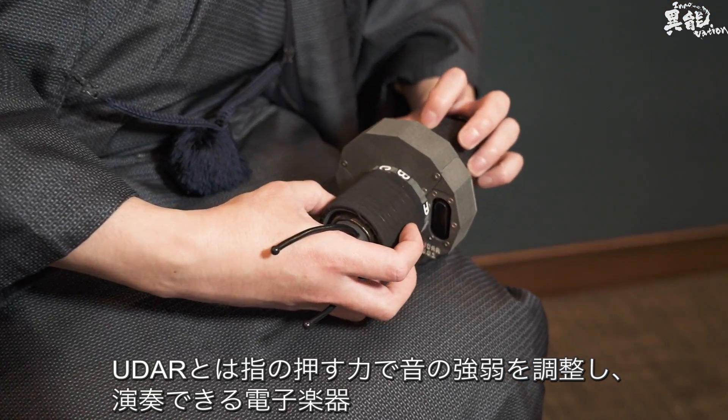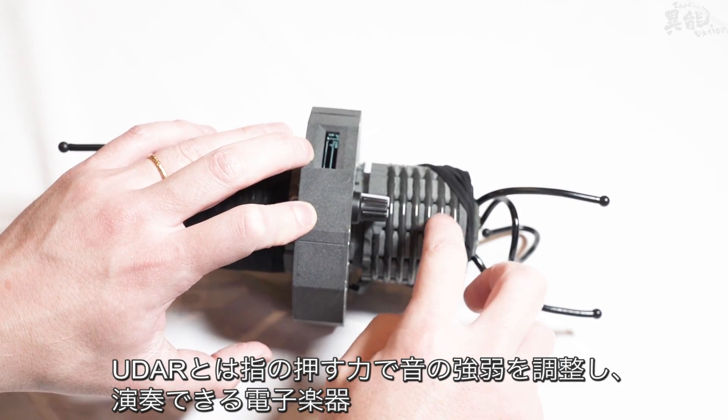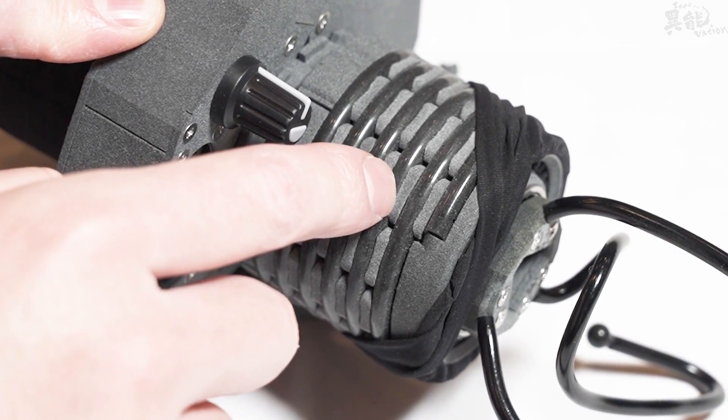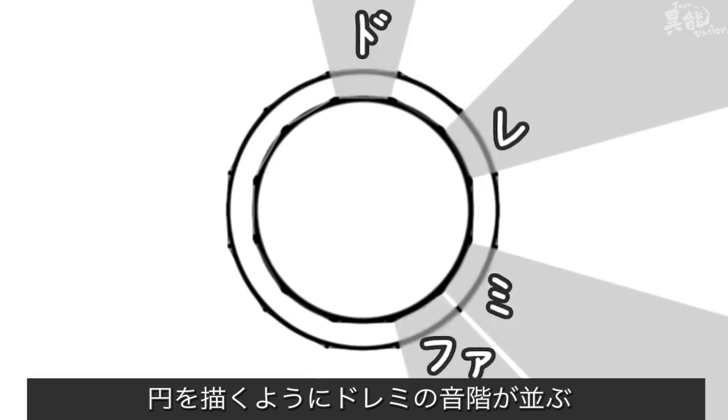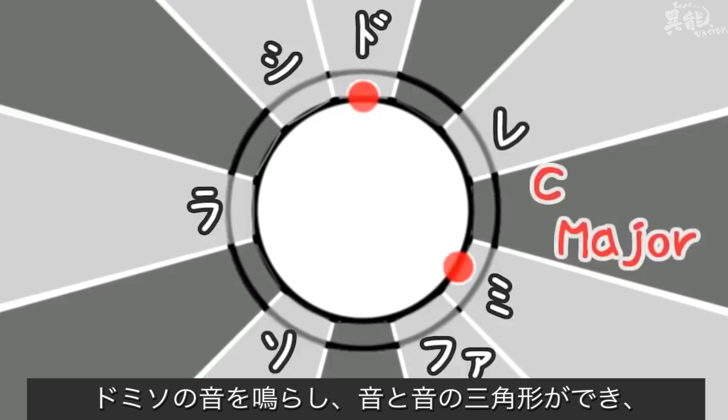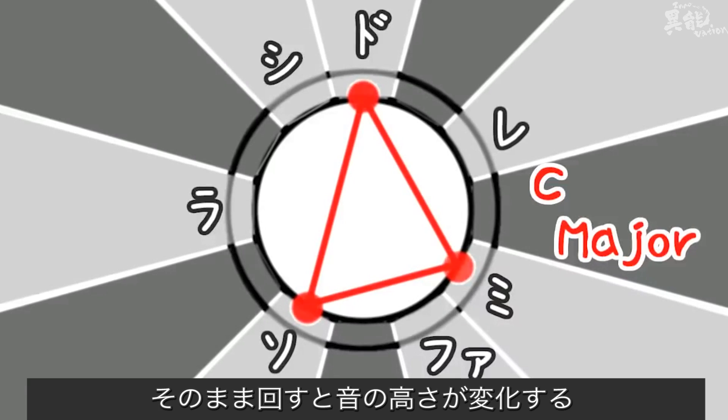UDAR is a new electrical instrument that can be played by pressing your finger down and adjusting the strength. The musical scale is laid out like a circle. By playing the notes DO, MI, and SO, a triangle pattern is formed. Turning this triangle pattern will make the sound's pitch higher.